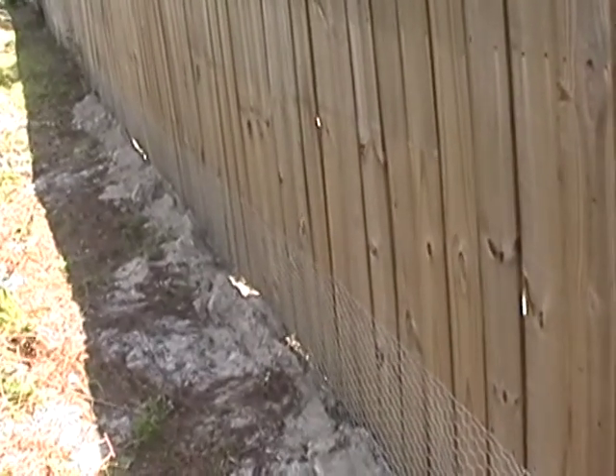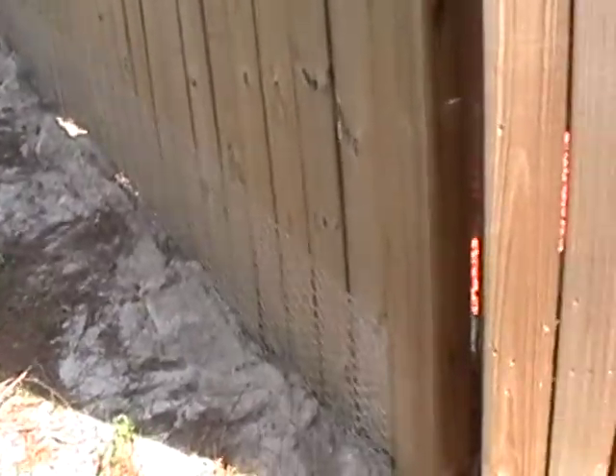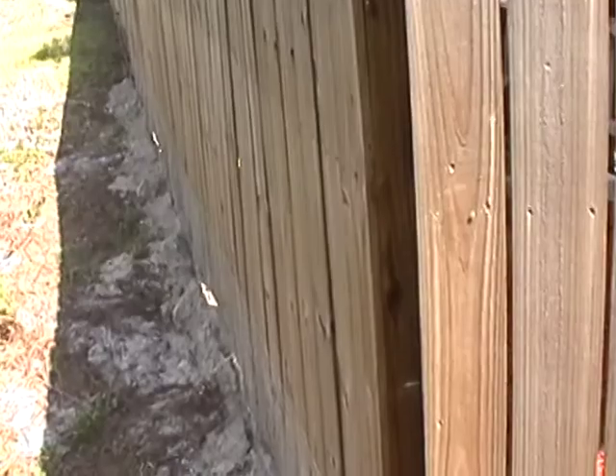Cover the trench with rocks and then fill it back in with dirt. Now we have a secure place for the chicken wire.